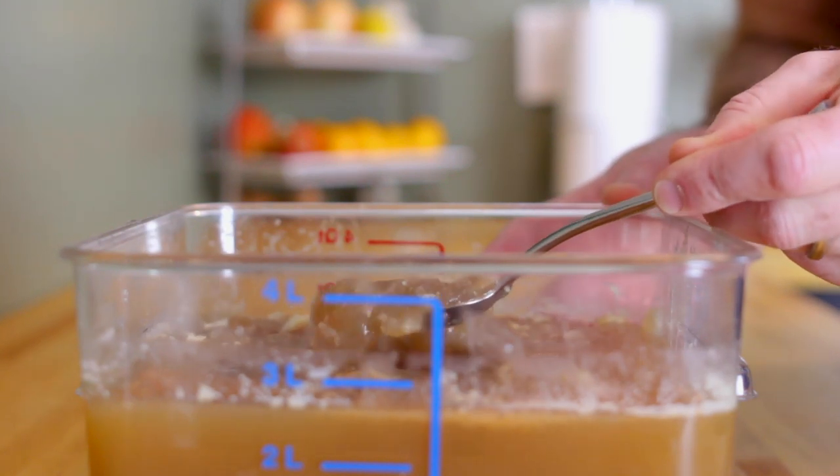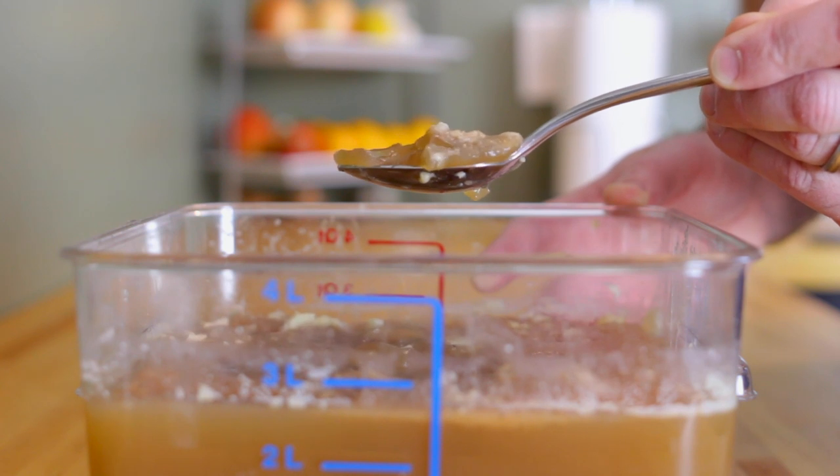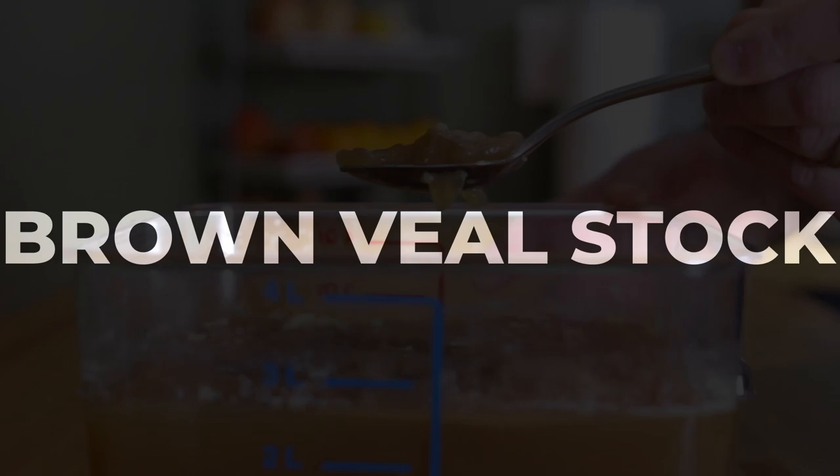Today I'm going to walk you through a preparation that everyone should make themselves familiar with. It's the backbone to a number of sauces and a real workhorse in the kitchen. I'm talking about brown veal stock.